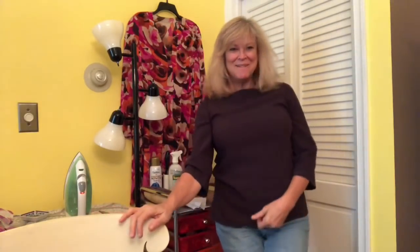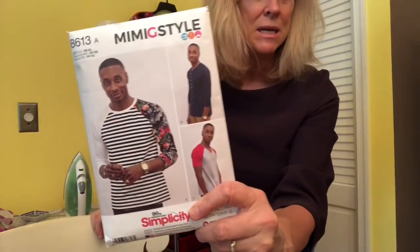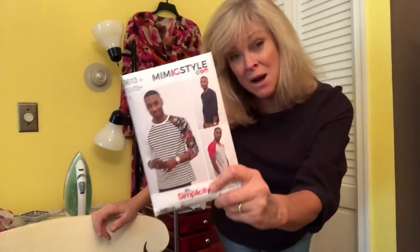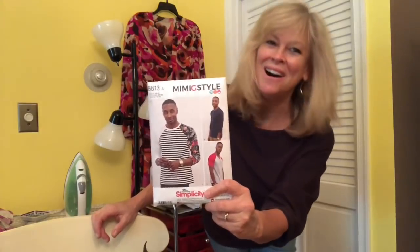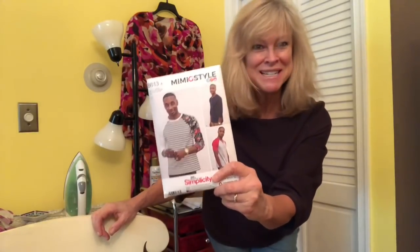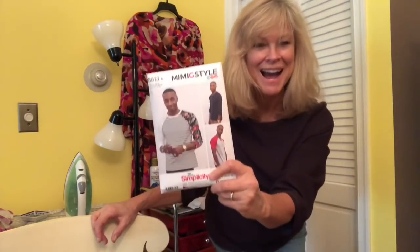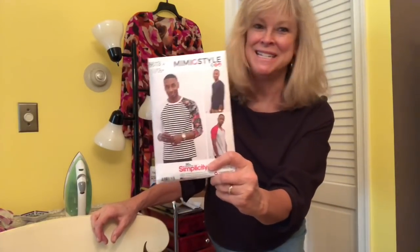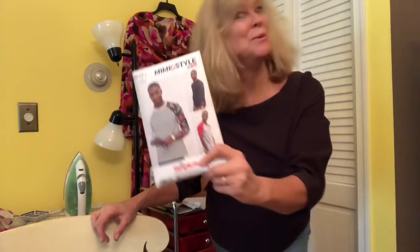Hi everyone! Welcome back to Viv Mom Sews. I would love to say one thing before we start. This man right here — not only did he comment on my video, he has been chatting with Colin. We are so excited. Norris Donta Ford knows we exist and we are so pleased that he got in touch. Thank you, Mr. Ford.